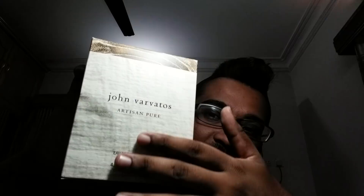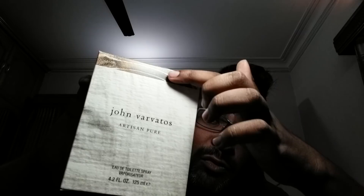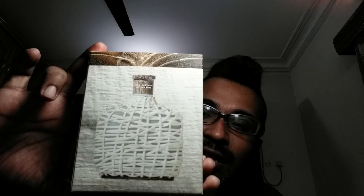So here we go. This is the box — a beautiful, artistic-looking box with a nice raised pattern you can feel. On the top it has a wooden, dusty sort of presentation. The back continues the image of the bottle. The bottom has the product information. This is 125ml.